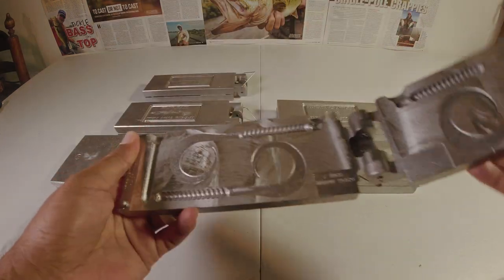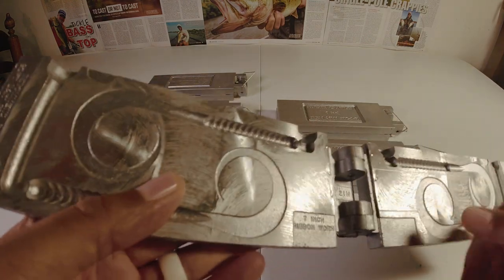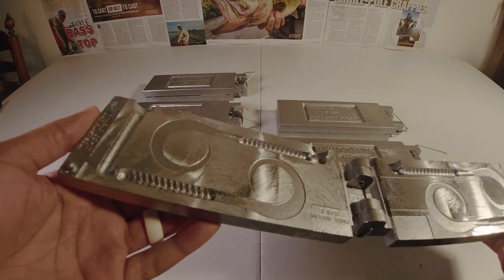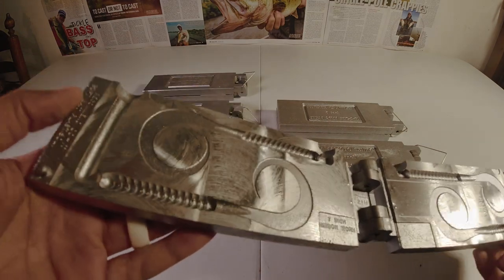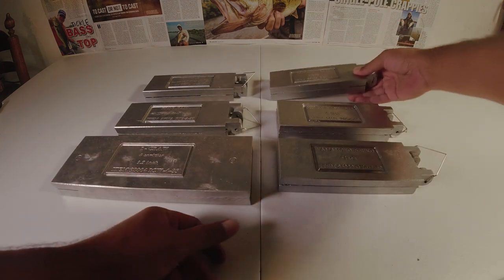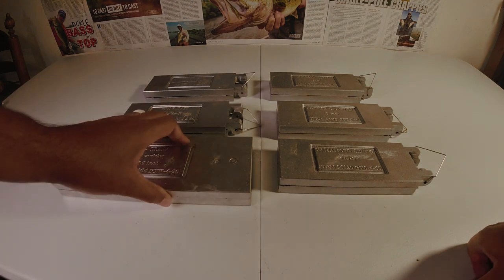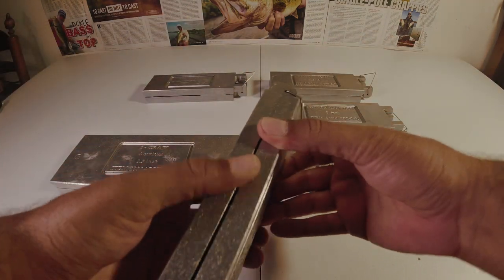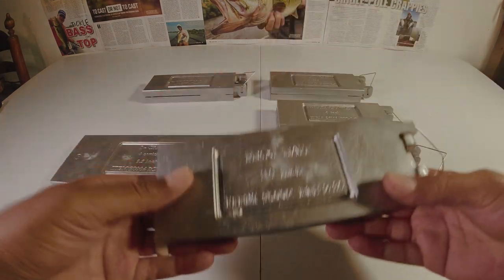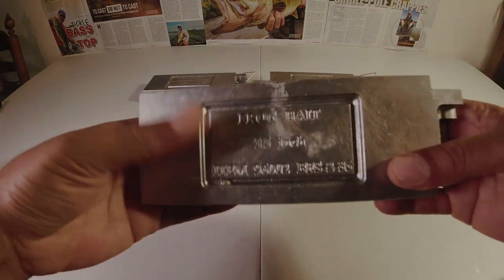The seven inch ribbon worm has two separate cavities. Same thing though — you can see it's a very, very rough finish in here, and that rough finish is likely going to translate into the finished lure. But I am optimistic. I've heard a lot of good things about these molds and at their price point they're very affordable. They seem very sturdy, and I like that they have the hinge on one side. I really like that about these molds — it makes it a little bit easier and I don't have to worry about clamping down both sides, only the outside.